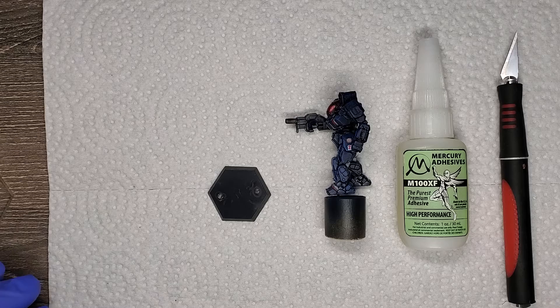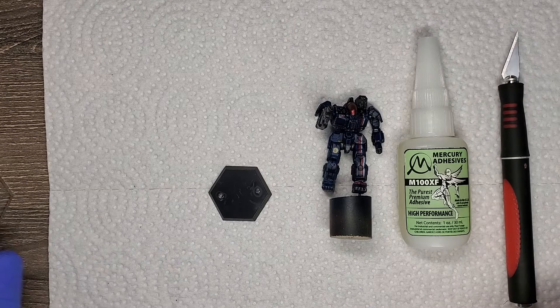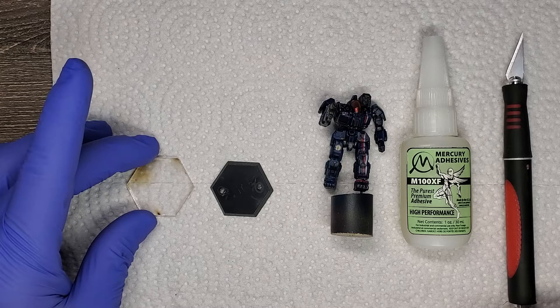Alright, welcome back MechWarriors. So we are looking at basing now. We've got a plain base that we snipped the Battlemaster off in our first segment. We've got some glue, hobby knife, and a spare base.